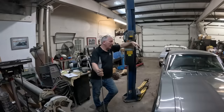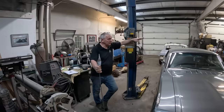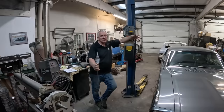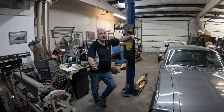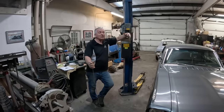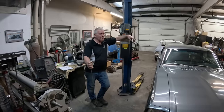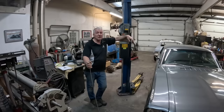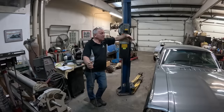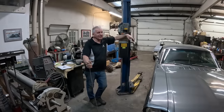Hey guys, welcome back. This is another video on this grey Mustang we're working on. What this video is about today is this Flaming River steering rack conversion it's got on it. I've never been a fan of them mainly because of how tight it makes the steering — it has tight spots. But what's become apparent on this car is just how much bump steer they have, and it's quite staggering. I'm not going to make any friends at Flaming River, but this kit really shouldn't even be on the market.